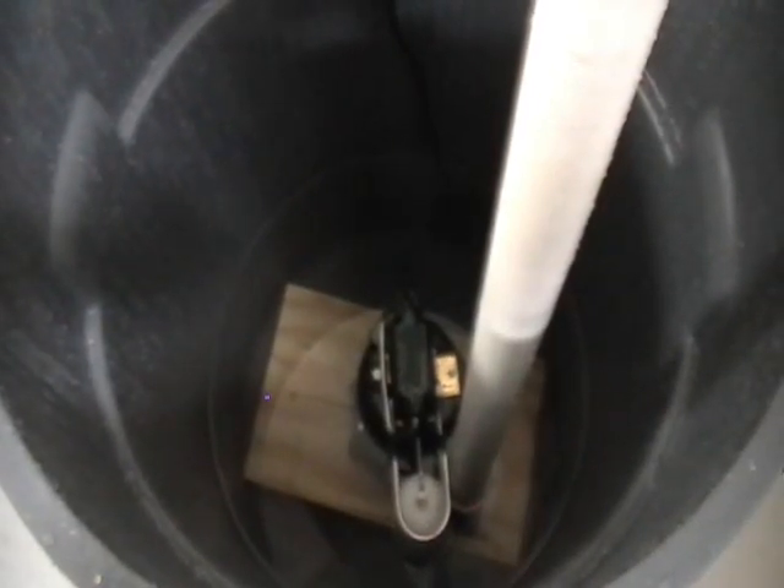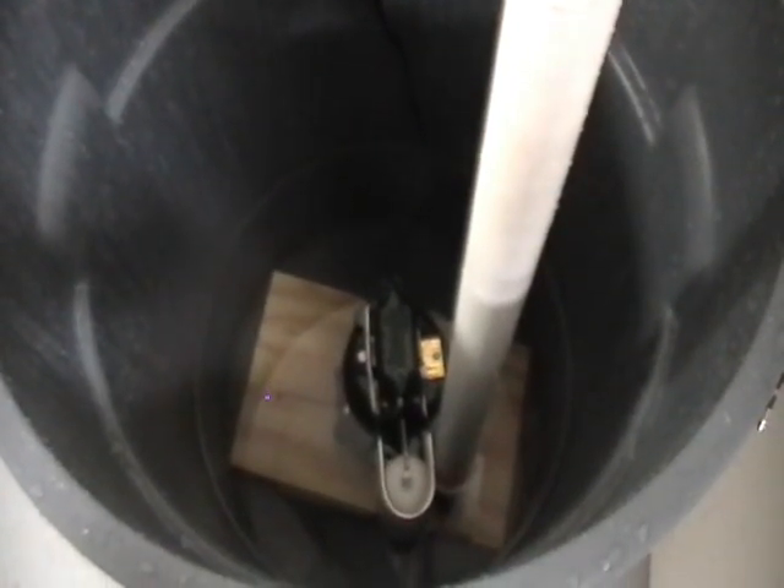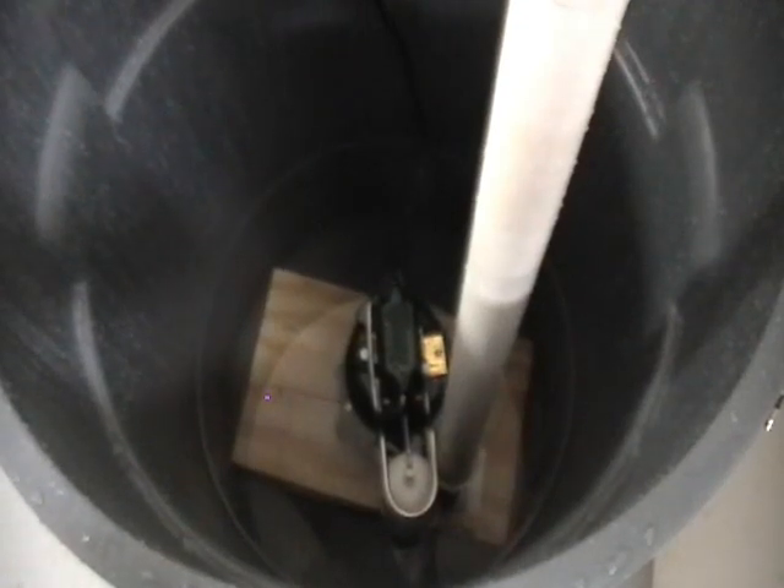You are about to witness the model SEC 1612 PS pump sentry in action with a Zoller M98 pump. This is a sump pump with a capacity of approximately 4,000 gallons per hour up to a head of 12 feet.